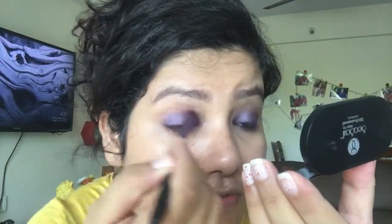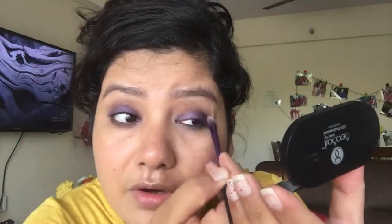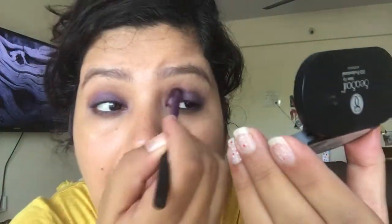One more layer, and now comes the blending part. I'll use my Real Techniques brush to blend the colour. It's always good to open your eyes while blending so you're aware you don't go overboard across the lid. You can see the brown and purple colours are giving some depth on the crease area.